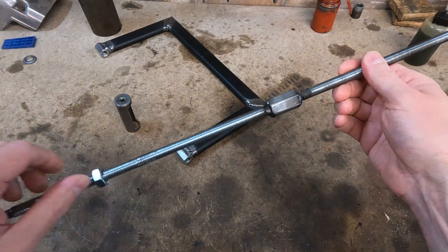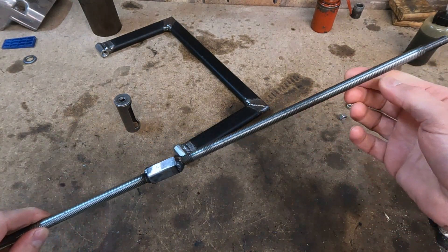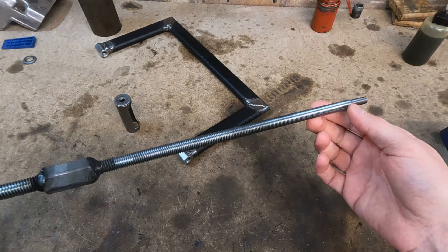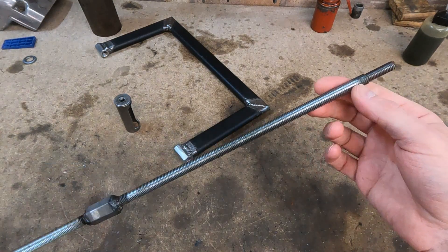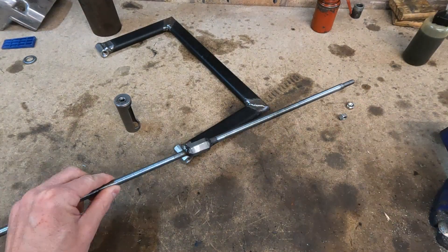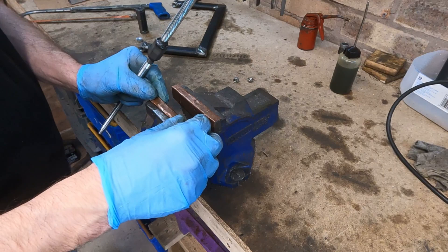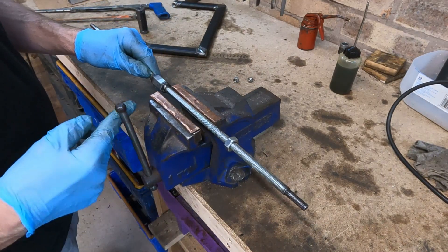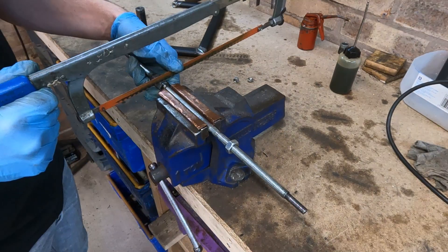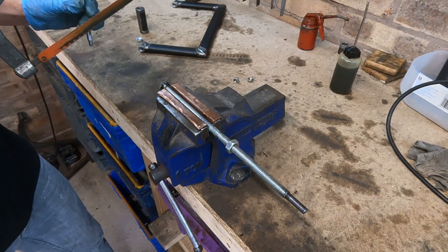This piece of threaded bar has been lying around the workshop and has been used for various projects. One of them being for the Springer, then it was utilised for the Honda's front forks. So it's been utilised a couple of times and it's just kind of laying around the workshop now, and it's perfect for what I need for this project, so I'm going to utilise this.